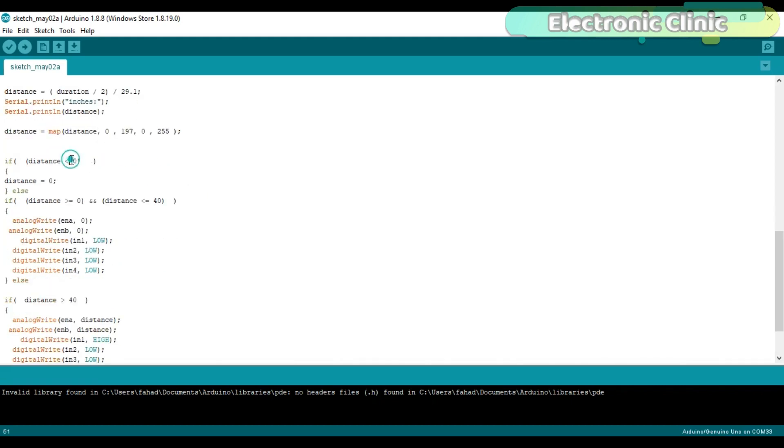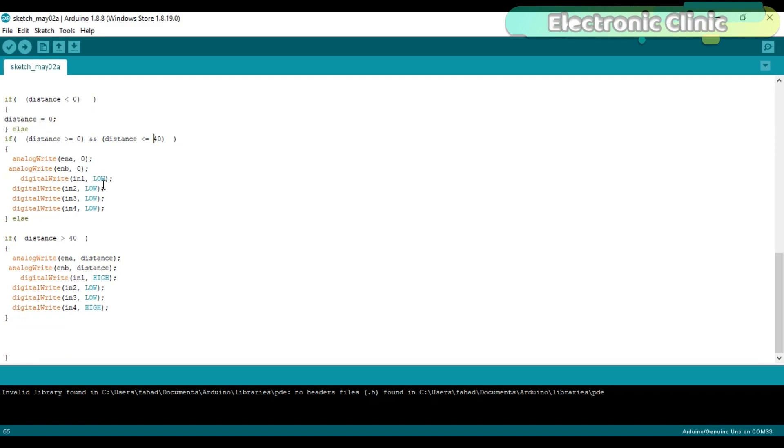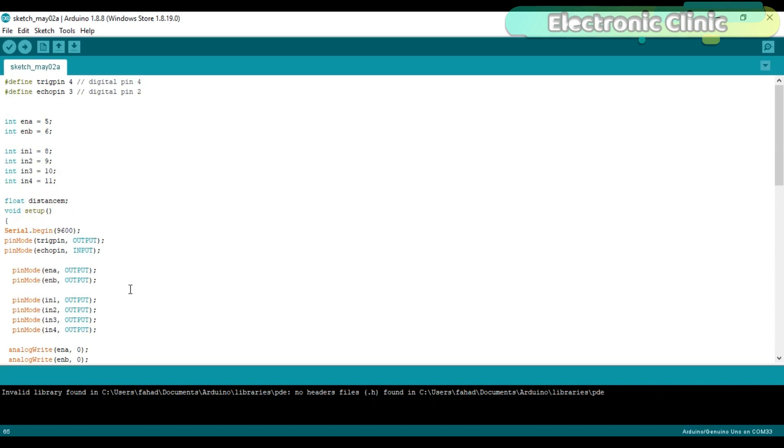If distance is less than zero, it is set to zero. If distance is between zero and 40 inches, both motors are turned off. If distance is greater than 40 inches, the distance value is used as the motor speed via the analogWrite function, and pins IN1 and IN3 are turned on to move the robot car forward. This program can be downloaded from my blog page. Let's watch this project in action.